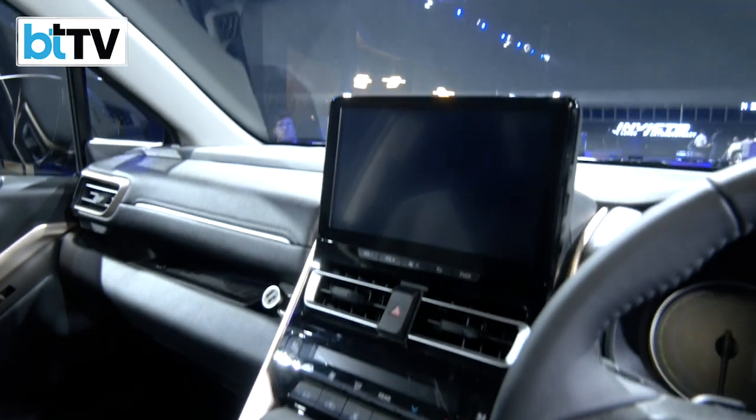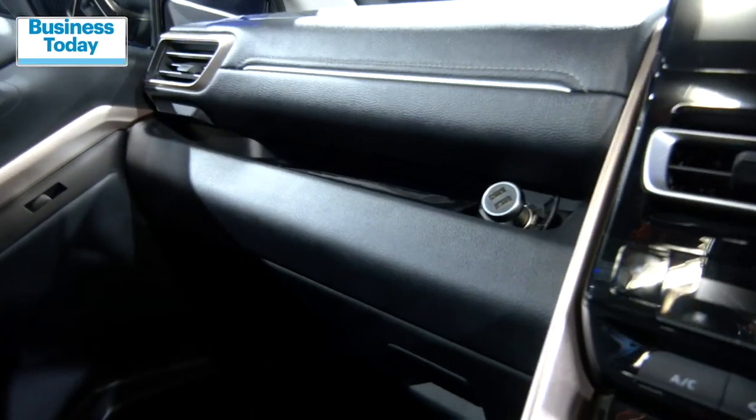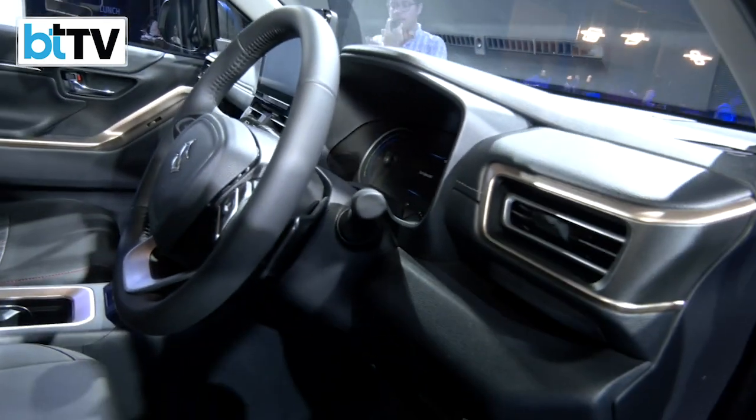Talking about the stereo system here: a 10.1-inch touchscreen infotainment system, six-speaker audio, in-built Suzuki Connect technology with remote functionalities, and of course an eco-score indicator with drive mode theme and eco-score indicator in the instrument cluster.